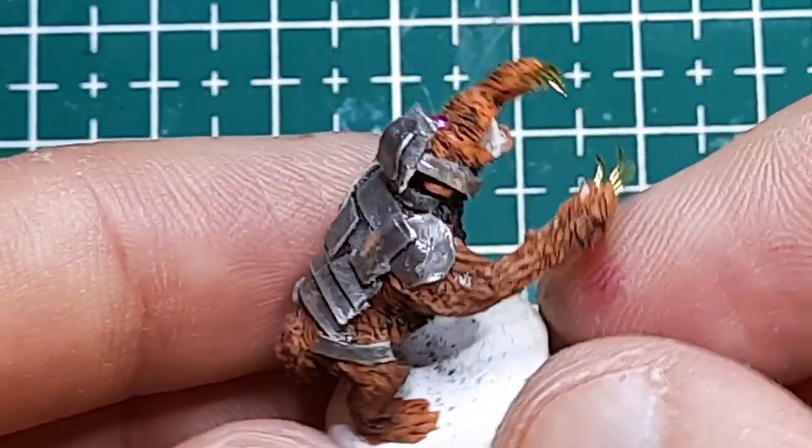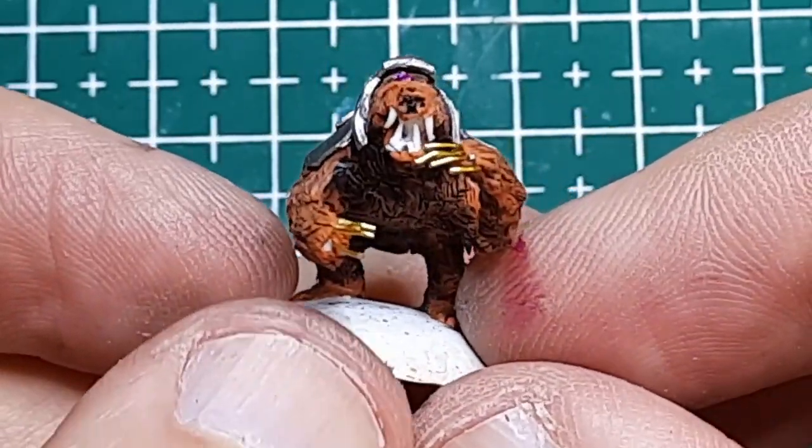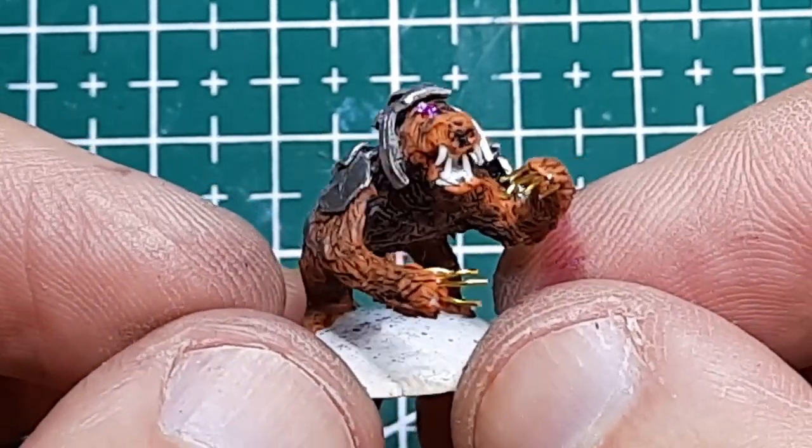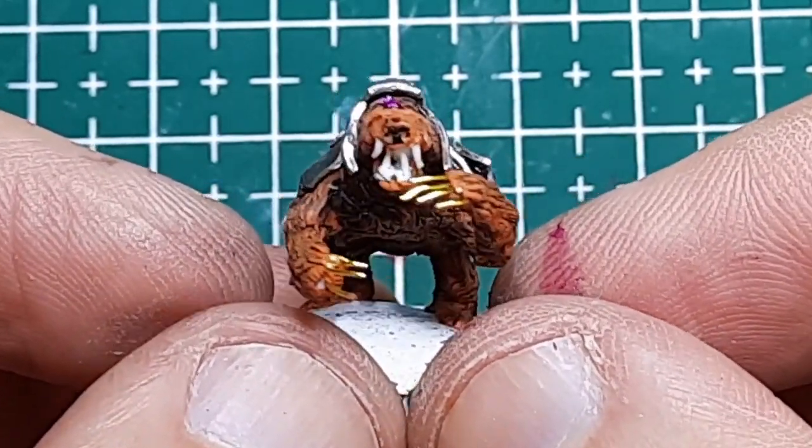I hope you're enjoying watching me make minis for my viewers, I've enjoyed making them. Don't forget to hit like and subscribe, and please feel free to leave a comment, thank you.